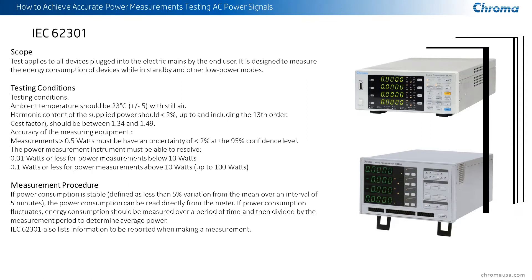They also want to make sure the crest factor for voltage and current meets the range between 1.34 to 1.49 — a standard sine wave is normally 1.414. Accuracy is important too: when you have power meters that require this type of accuracy, they're defined in 62301 as 0.01 watts or less resolution when working under 10 watts, and 0.1 watts all the way up to devices up to 100 watts. There are other standards that go above 100 watts.